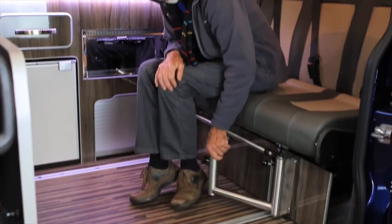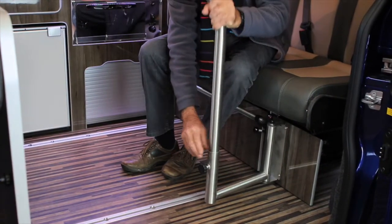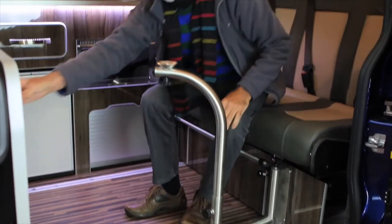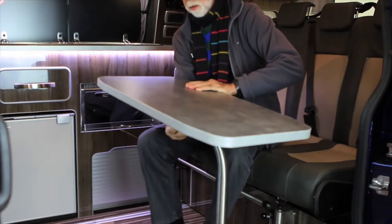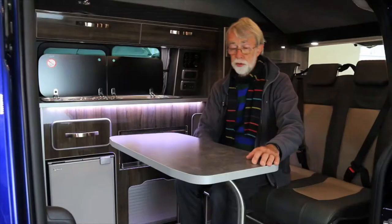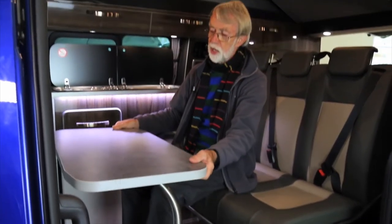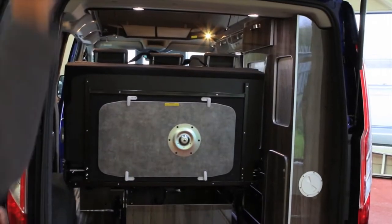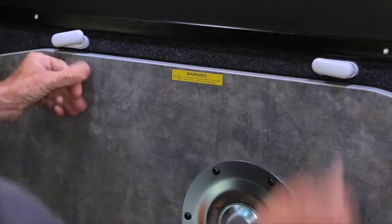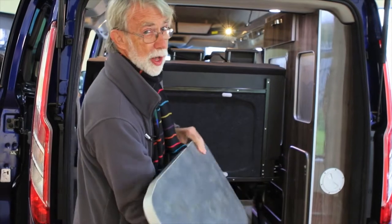Installing the table — again for simplicity. Swing the arm out, put the tube in place and tighten it up. The table goes on the top and screws in place. With the table in place you can then simply adjust the seat so that all four people have easy access to the table. It's completely convenient. Somewhere to put the table is always a problem in so many campervans, but in this one it's neatly secured on these clips on the back shelf — that's a lot more convenient.